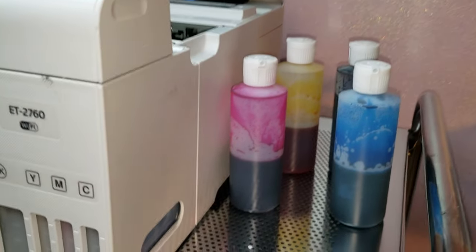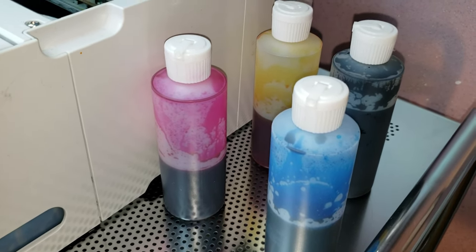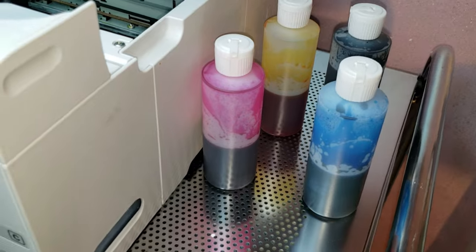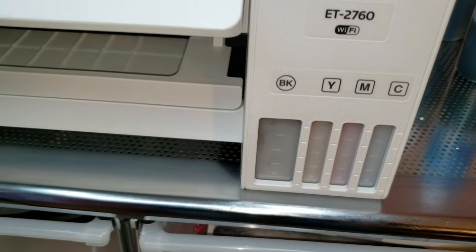So the tanks are all clear and I put the inks in these bottles here. The thing is, now I don't know what I'm going to do with them. But I do know that the tanks are clear, which is the number one thing.